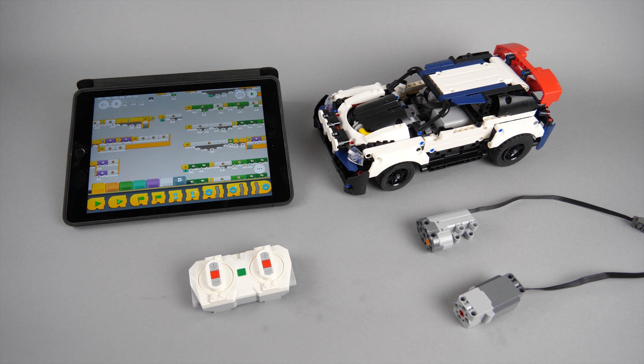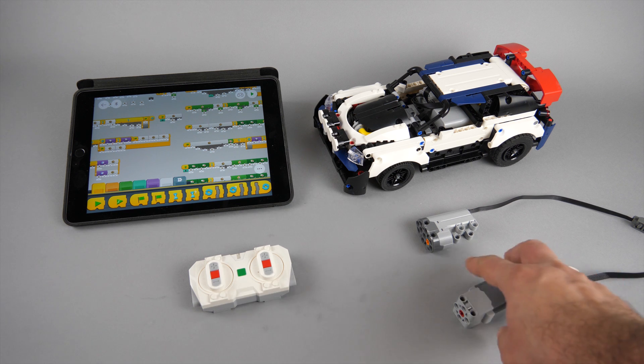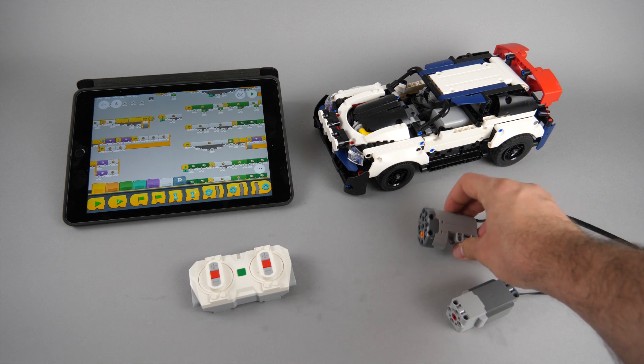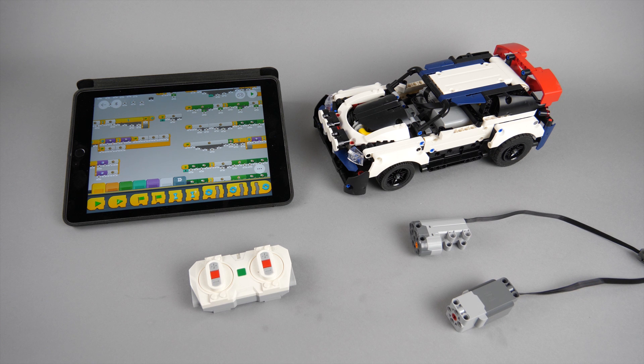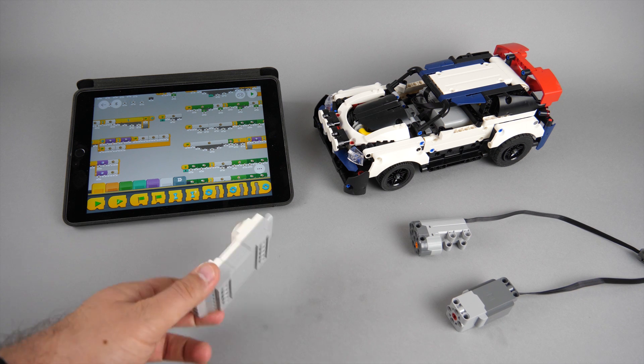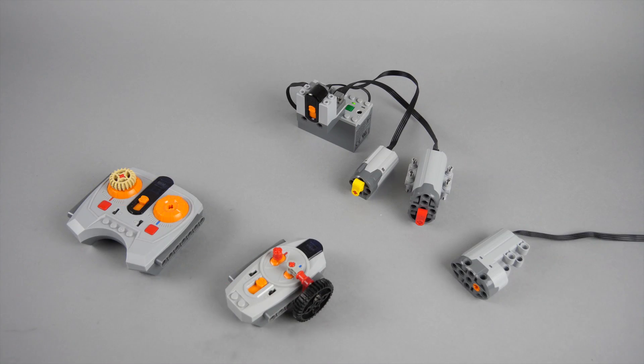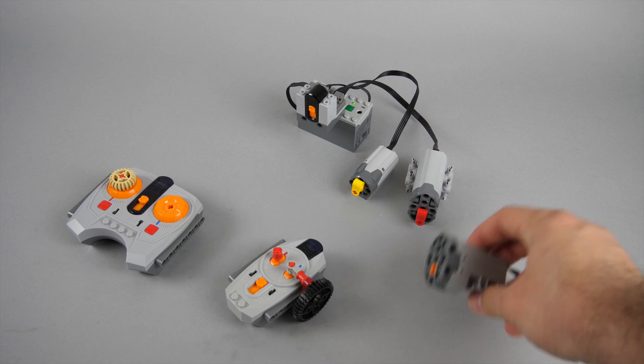I've received many questions since then — you asked if it can be made in a more simple way. I would like to show you now in detail what the challenge is with the Powered Up servo mode, why it is different from the Power Functions servo, and what you will lose if you make it more simple and try to do a very simple setup with the Powered Up remote. So let's get back a little bit to the Power Functions servo first.